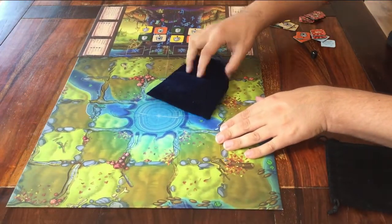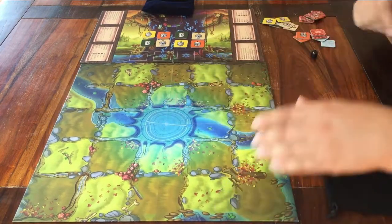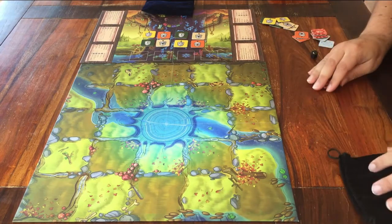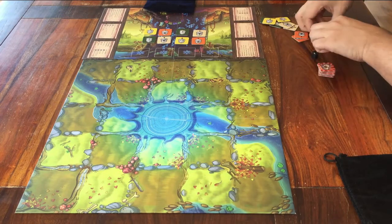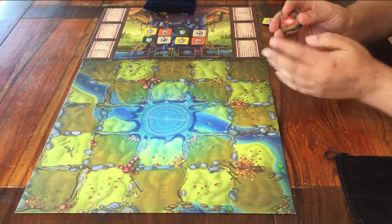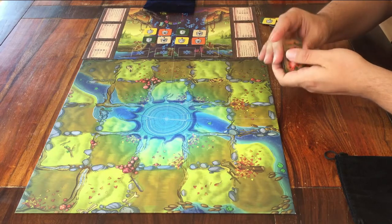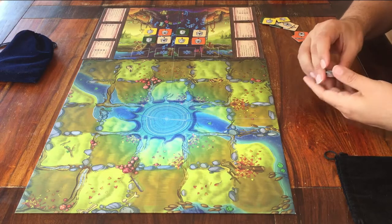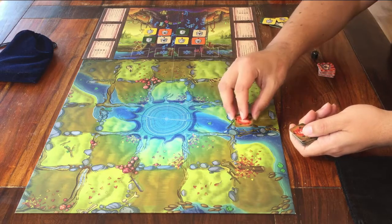Next we put stuff on the field board. I'm red, so I place my tokens on this side of the board. The tokens with the bear traps on them stay where they are, but the other tokens with the points and the snowflakes will go on the board. You can plan where to put them, or personally I just shuffle them so even I don't know what is where.